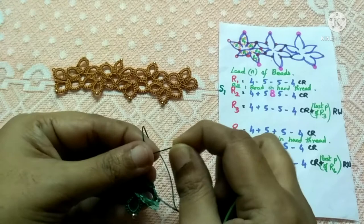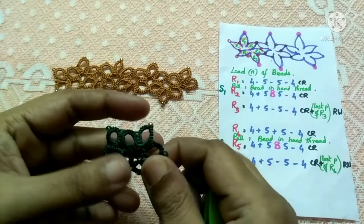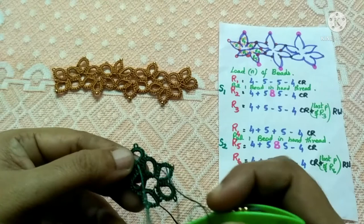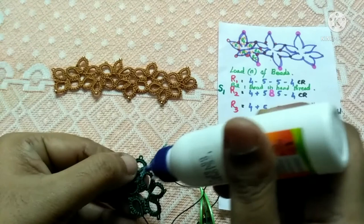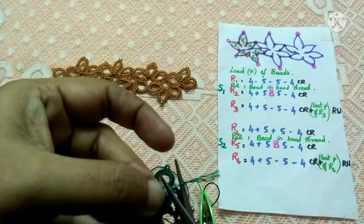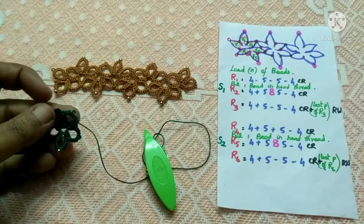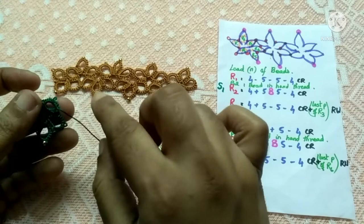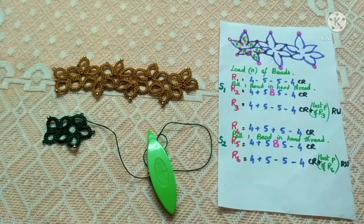Just close it up. This is how you will be tatting this lace pattern. With this thread end, bring it up to the wrong side — the back side — of your lace pattern, apply some glue, and stick it up. Once the glue is dried, cut the excess thread and stick the thread at the back. After ring seven, tat ring eight — for ring eight you add the bead in the center — then ring nine, and keep on adding clusters of three rings until the required length of your lace is done.